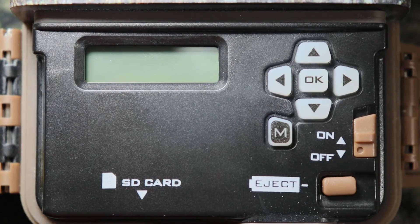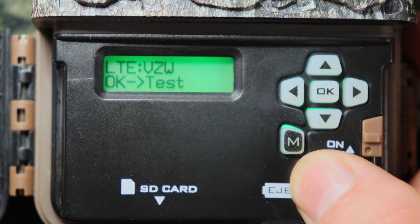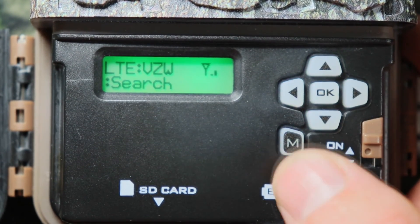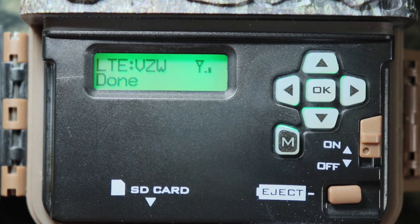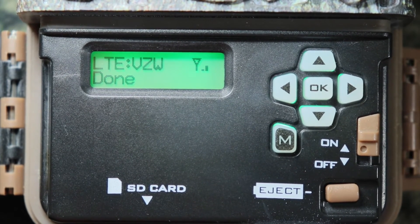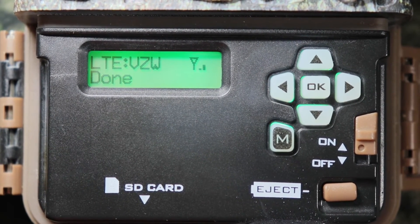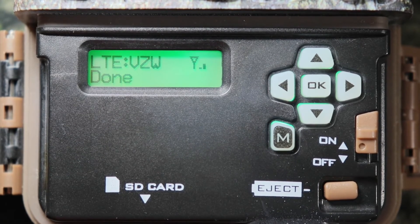Before we talk about the app, we need to do an LTE test. Turn on your camera, push the mode button, go to LTE, push OK, then test, push OK. It's going to start searching — looks like we've got cell reception, those are the bars. Then it'll upload and send. Give it some time — sometimes this takes a little bit, especially the first time you boot it up. If you're having trouble, call Browning's customer service. I did have a little trouble — the Verizon network was not working at first, so I switched to AT&T, it worked, then I switched back to Verizon and now it works fine.